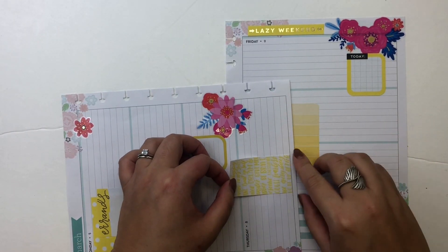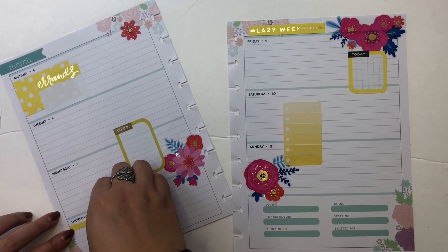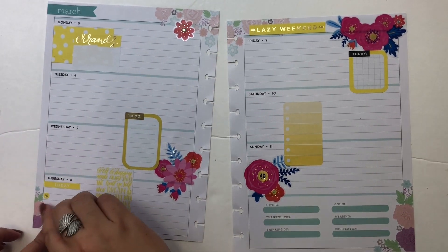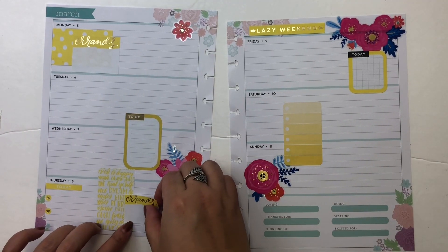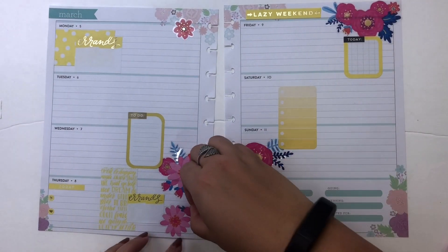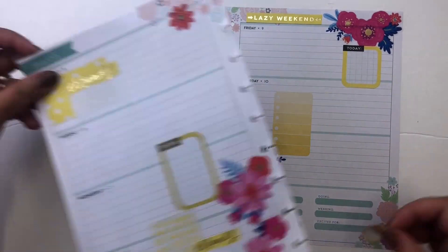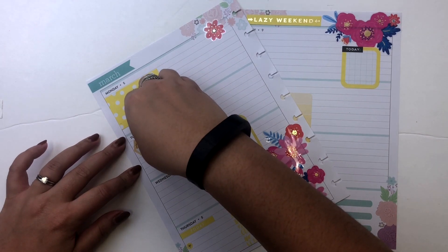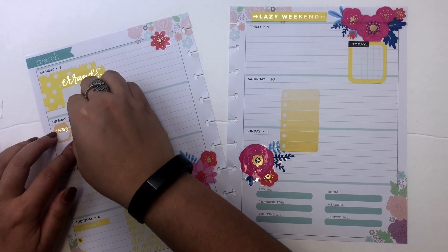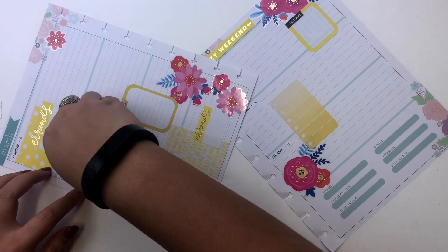I decided to use the Errands sticker since I've been away on vacation the previous week, so I figured I'd have lots of things to do on Monday. I wanted to use this cute quote sticker from the rainbow pack too. I don't normally like to have two Errands stickers side by side, but I think they look nice together. I want to keep the pink on both sides of each page — right now it's very heavy on the right, so I'm going to balance that by adding more stickers to the left.